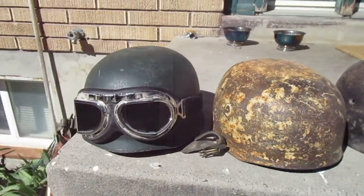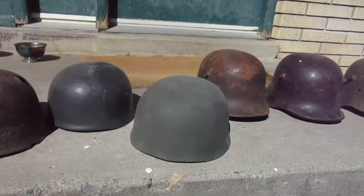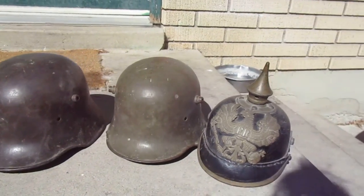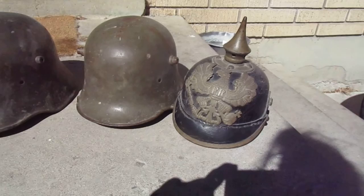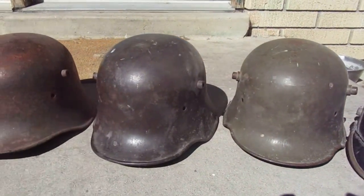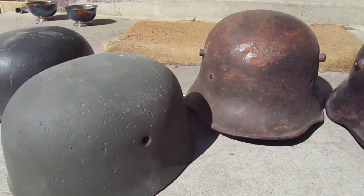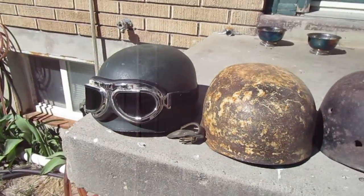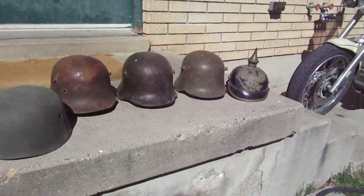So there's the helmet collection. If you saw the helmets on eBay, here they are. My contact information is in the description — don't leave a comment, just send me an email. And there they are — we'll see you on the next YouTube.